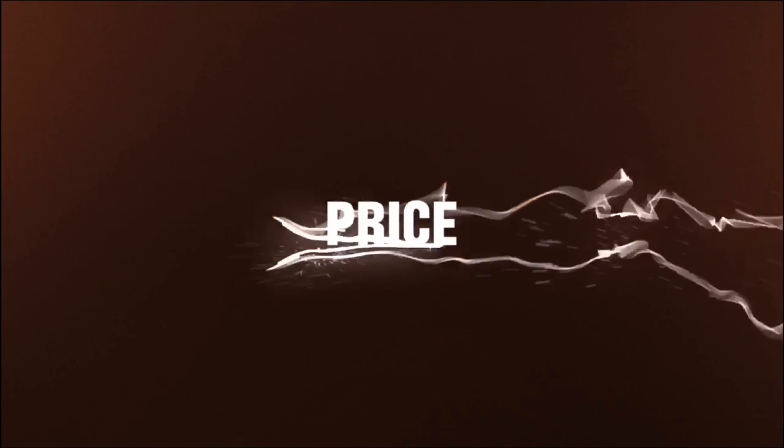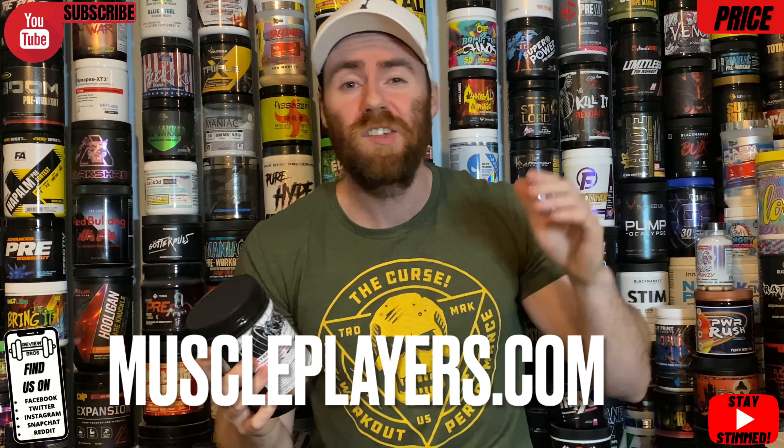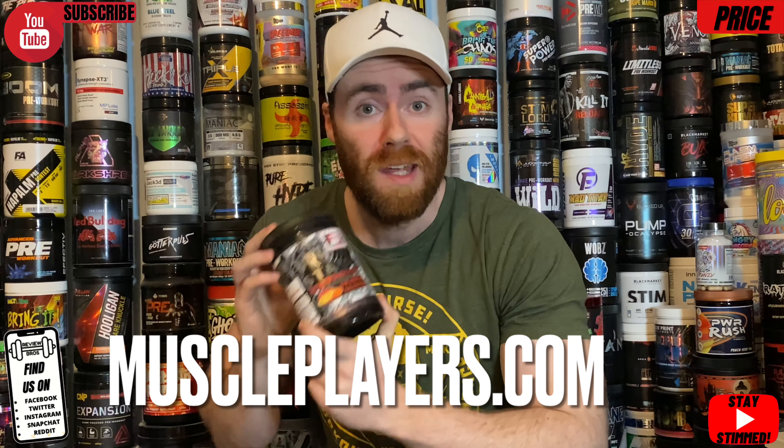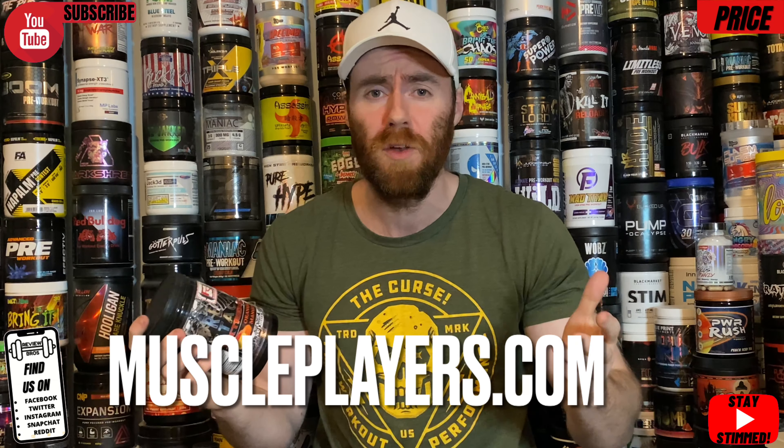Looking at a little bit of froth there — mixability on the bottom looks actually pretty good. Orange mango — do you know what, that's good, that is very good. It's more orangey than mango but you definitely get a mango aftertaste. It doesn't taste like chemicals, doesn't taste medicinal, no bitterness, it's not sour — I'd say it's sweet. I'd honestly say it's probably one of the best orange mangoes I've ever had. I'd give it an eight and a half out of ten. Gummy bear would have been my choice, but this was good, no complaints.